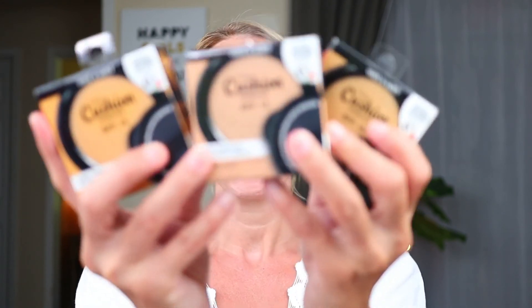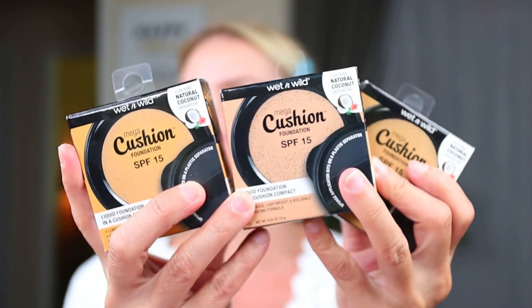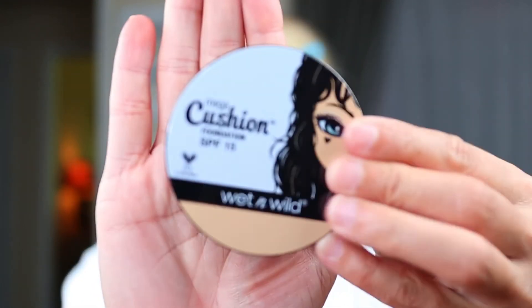So my eyelashes are on - still a little wet but we're moving on. For my face, in a recent Dollar Tree haul, I was able to find the Wet n Wild Cushion Foundation. They had a few shades and I didn't know which would be best for me both in summer and winter, so I picked up three: buff beige, nude beige, and honey beige. I love the packaging - it's got a cute little character on it.